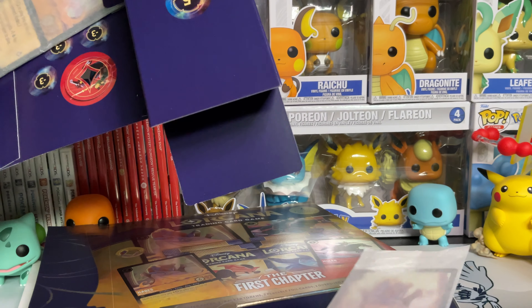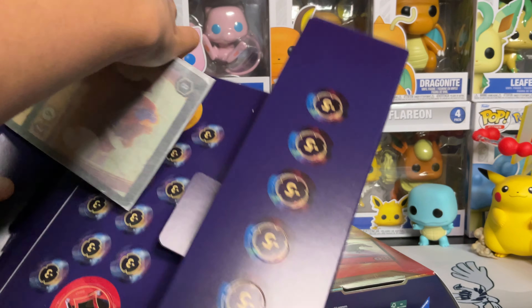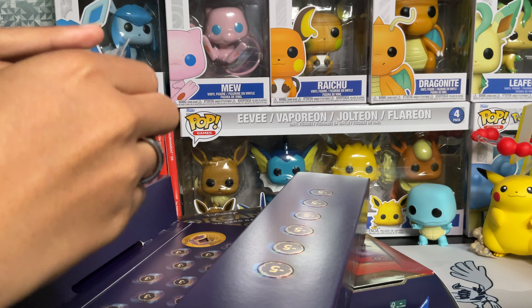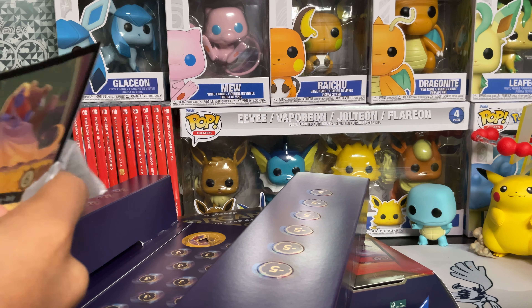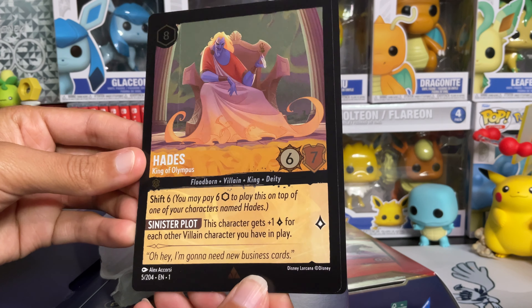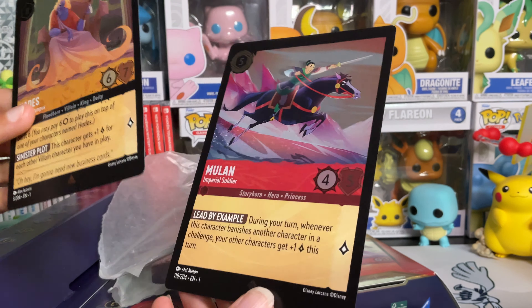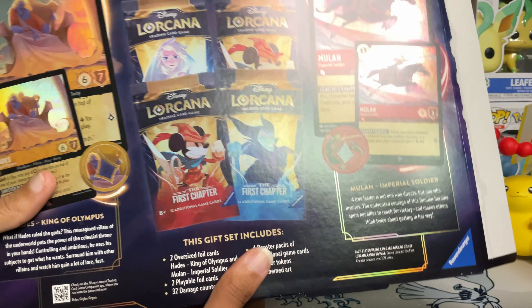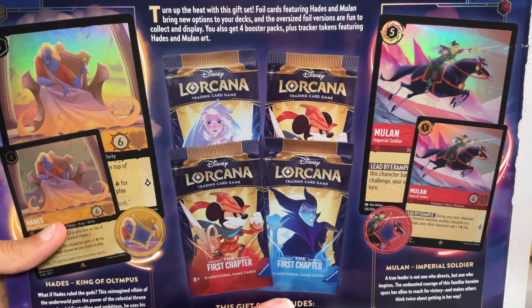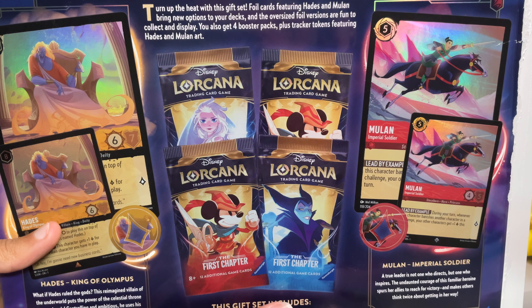We slide that out and pull out our oversized cards as well. They're actually not as big as the Pokémon oversized cards — those are a lot bigger. These are smaller and more basic. Here is the Hades version: King of Olympus — he finally achieved his dream and he's King of Olympus. And then we have Mulan, Imperial Soldier. These are pretty cool. Here's the back of the box too: 'Turn up the heat with this gift set. Foil cards featuring Hades and Mulan bring a new option to your decks, and the oversized foil versions are fun to collect and display.'